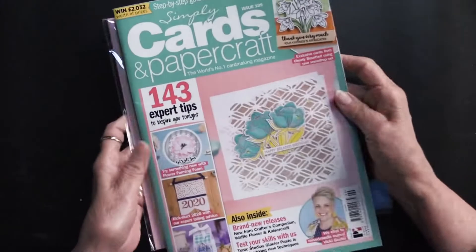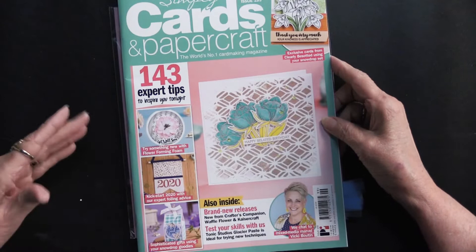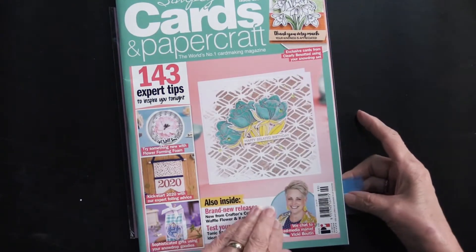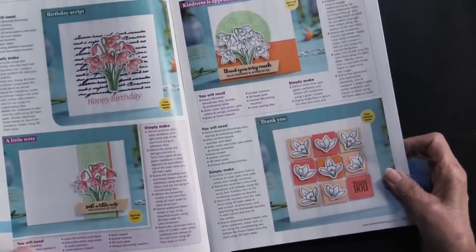Wow, look at all that with the magazine! It's going to give you some ideas about using them and using other things. 143 tips and projects are going to be in this issue. So let's take a look.